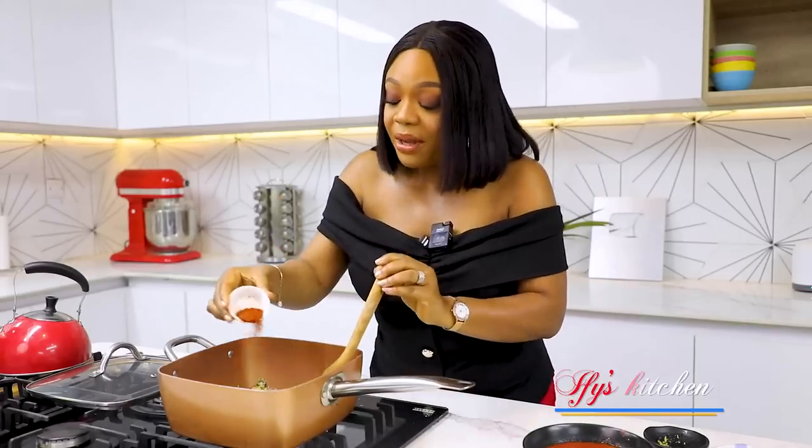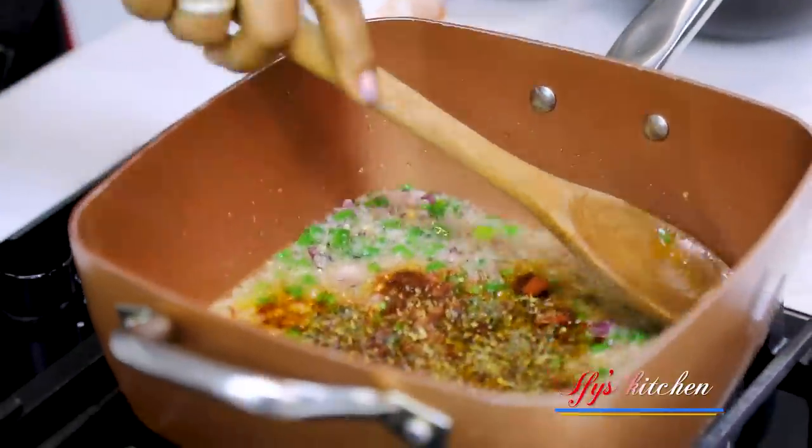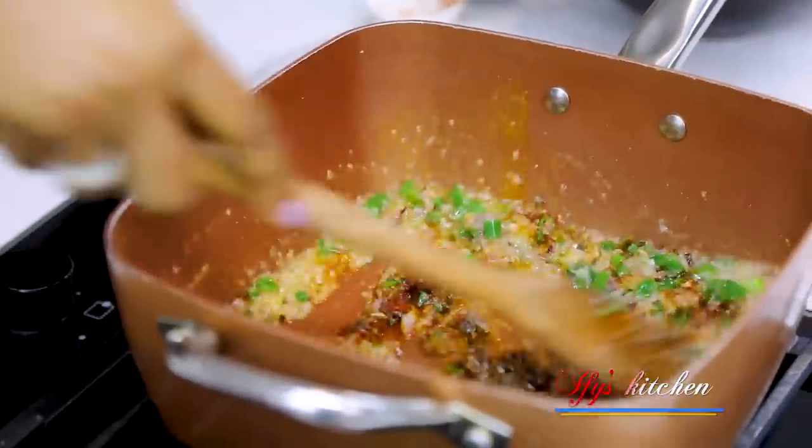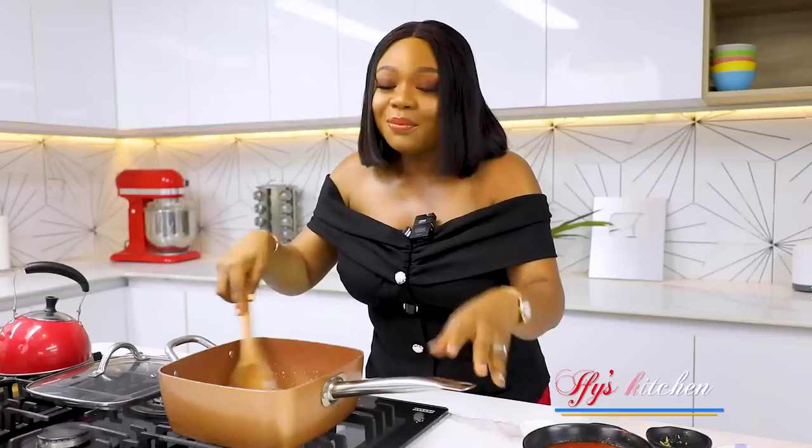Next, add some paprika powder and some dried herbs, and give everything a good mix. Smells amazing.